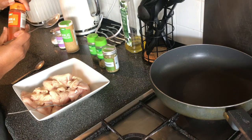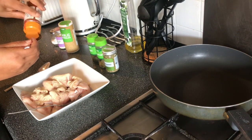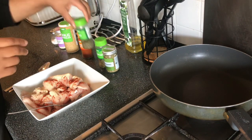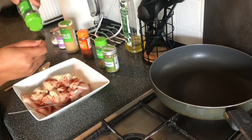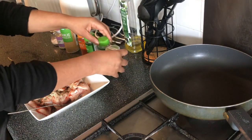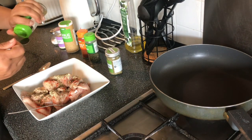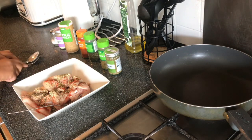Then we have paprika — smoked or ordinary, it doesn't matter. We're adding about half to one teaspoon of paprika. This is about half a teaspoon; you can add a full teaspoon if you like paprika. Then I'm adding dry mint, about half a teaspoon. We also have rosemary and oregano — add about half a teaspoon of oregano and about a quarter of a teaspoon of rosemary. You just need a little sprinkling of these herbs.